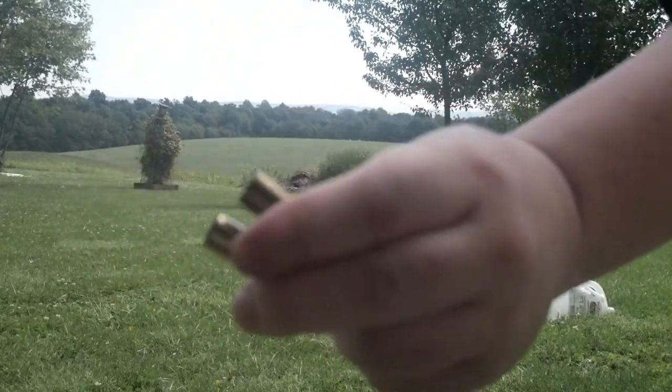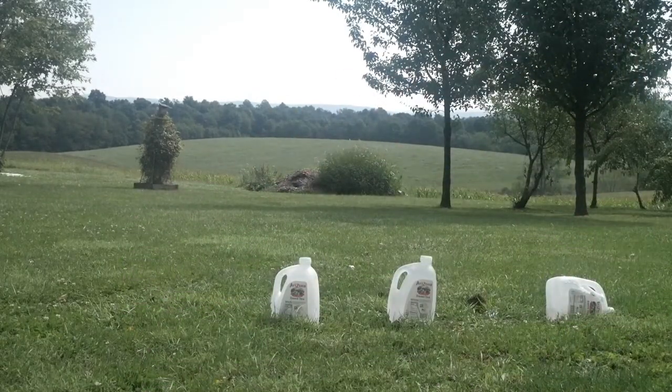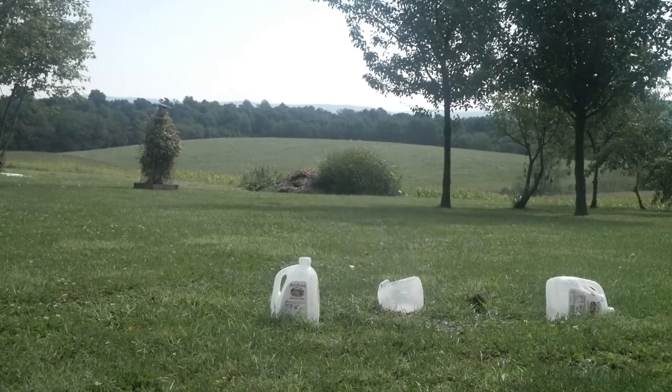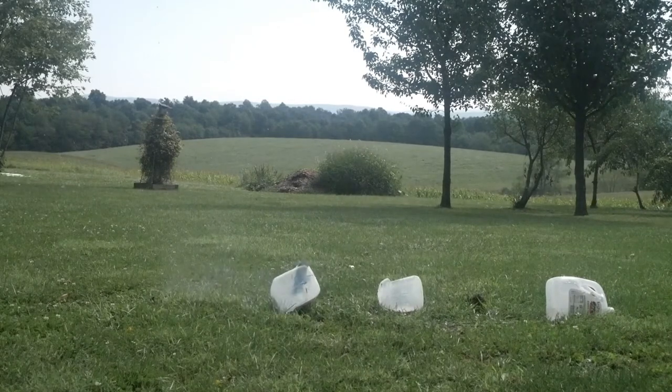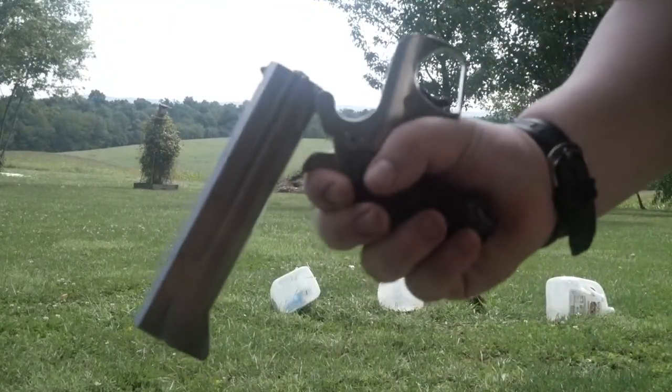45 Colt was first. Now for 410. Ready? Aim. Fire. Bond Arms Texan Derringer.